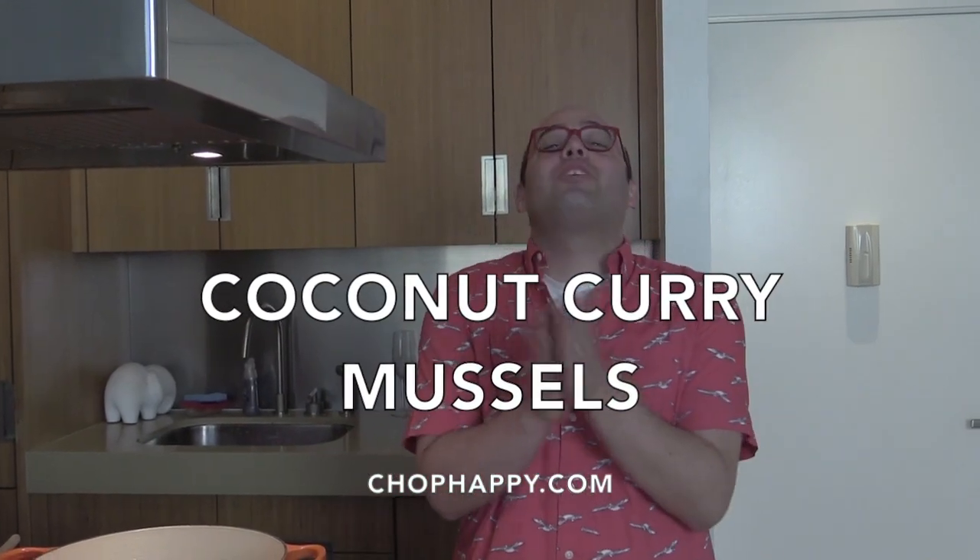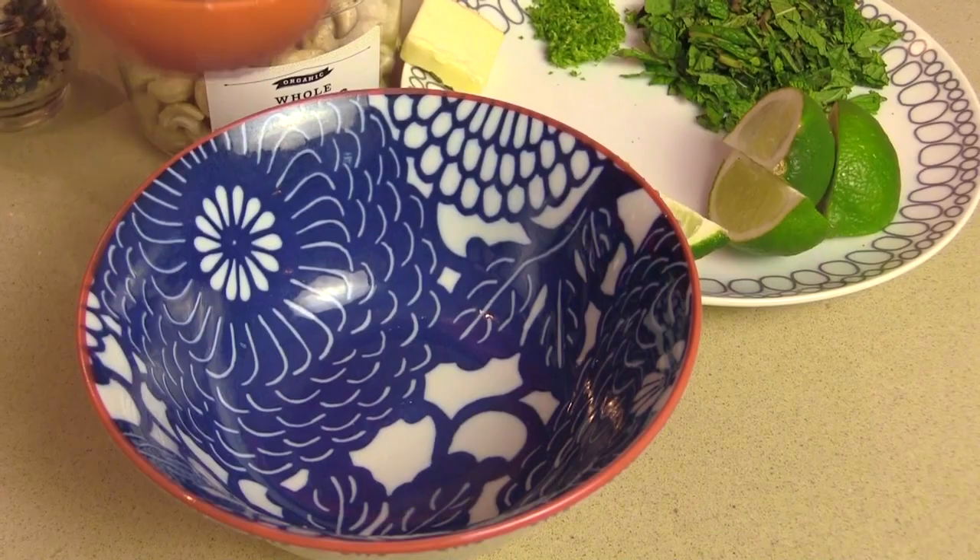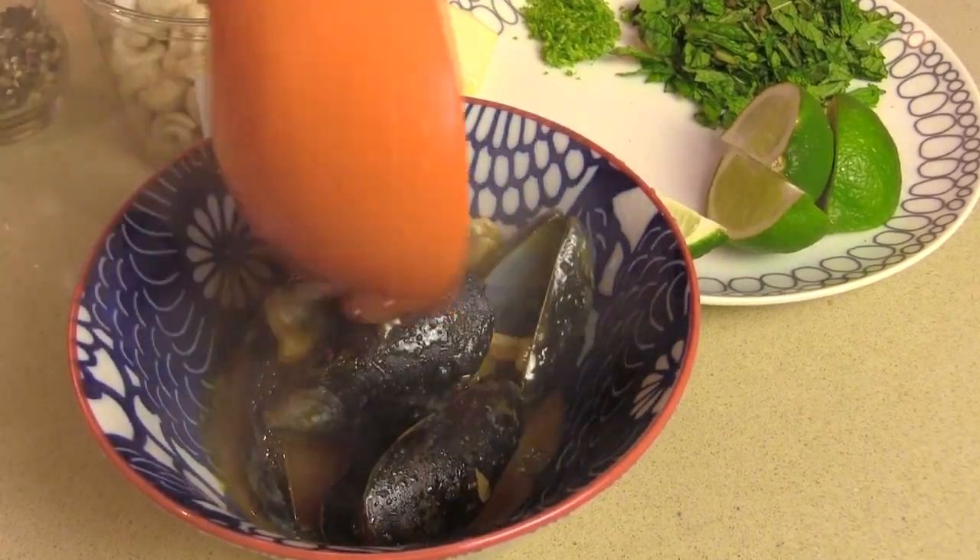Hey guys, it's Jay. Welcome to my kitchen in New York City. Today we are going to make a 15-minute warm, sweet, and spicy meal just like life. We are going to make coconut curry island mussels.